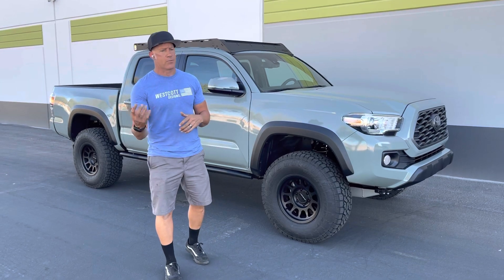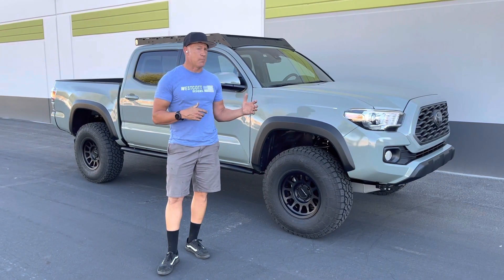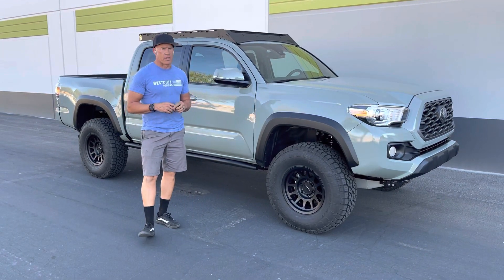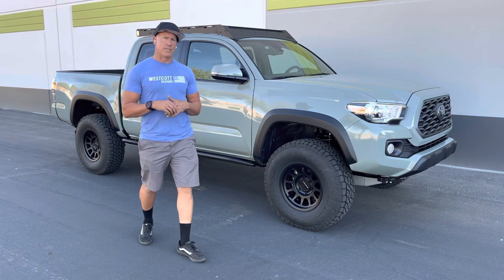We send trucks, they come down, they do tuning and stuff. It has the KD Max tune on it, and we've had really good results with that. I wanted to share that with you, but I'll go into what we did to the truck.